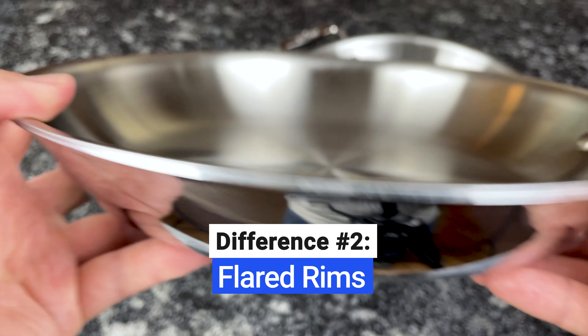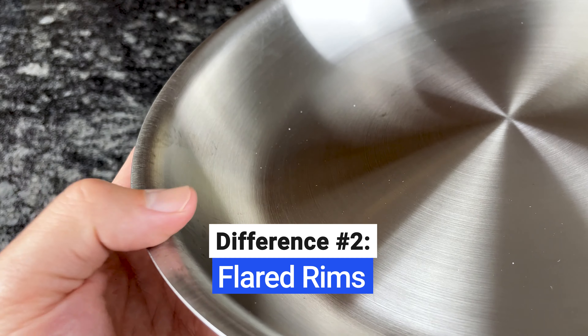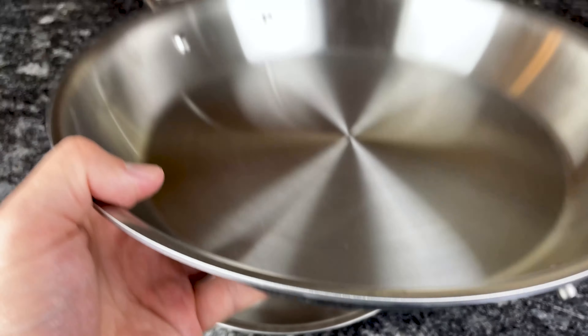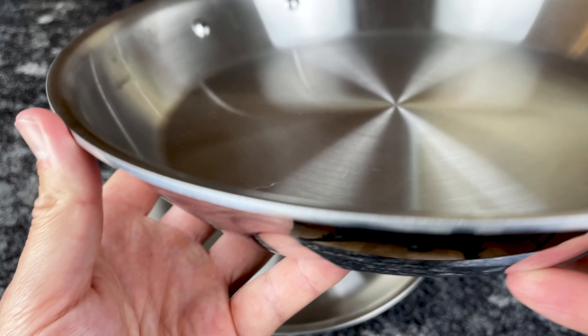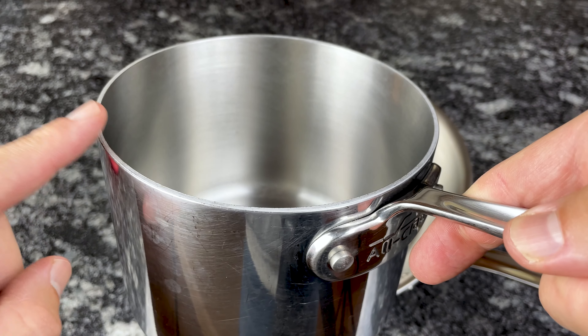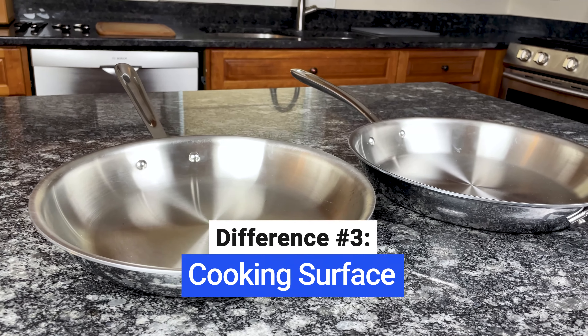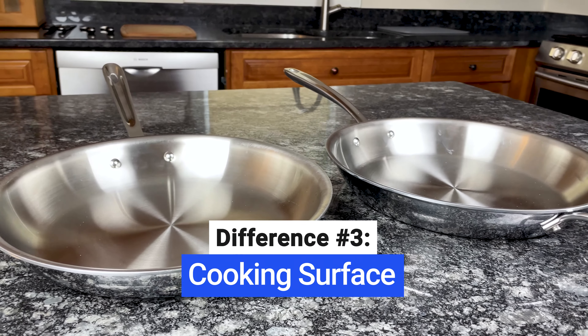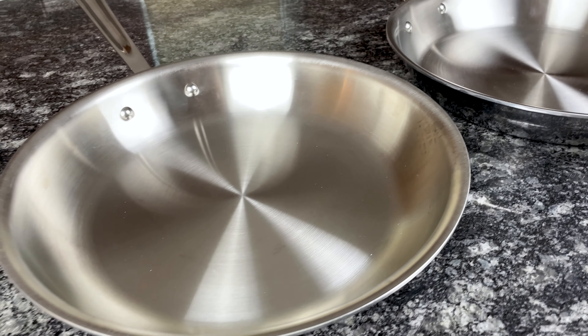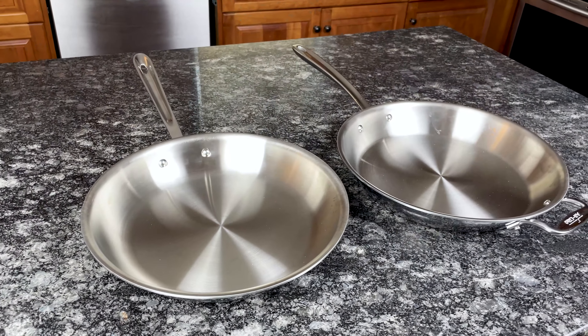Another difference is that all pots and pans within the D3 Everyday collection have flared rims for drip-free pouring. Some pieces within the D3 collection, like the frying pans, have flared rims, while others, like the 2-quart saucepan, have straight rims. All-Clad increased the size of the cooking surface on D3 Everyday skillets by 30%, and since the walls of D3 Everyday pans are more vertical, you have more flat space to cook on.